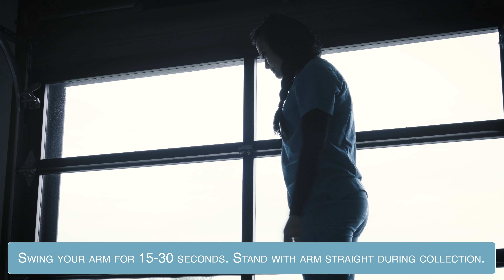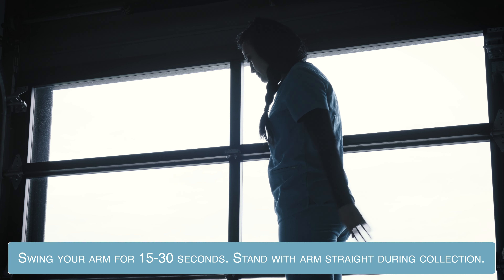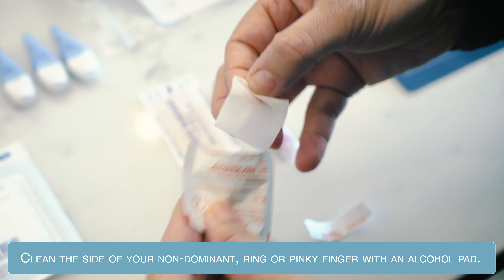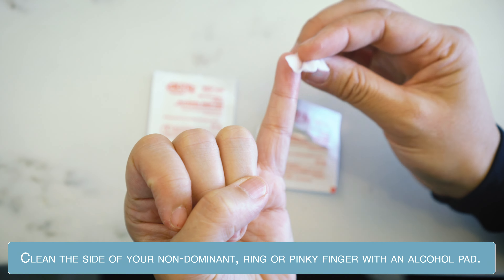Swing your arms for 15 to 30 seconds. Make sure to be standing with your arms straight during the collection process. Choose your ring or pinky finger on your non-dominant hand. Clean the side of your finger with an alcohol pad.